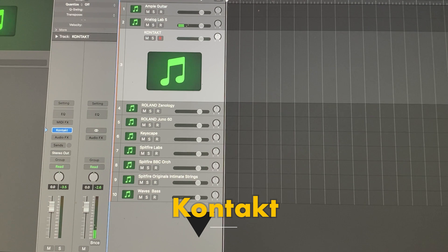Next is Kontakt. I got a couple of different Kontakt instruments. This is from the Play Series — the Analog Dreams. All good.